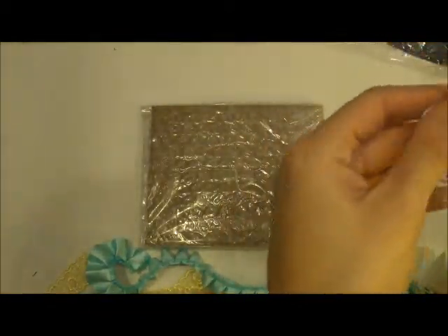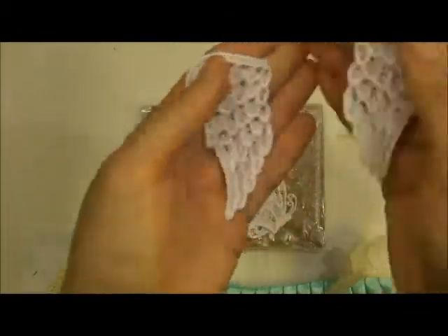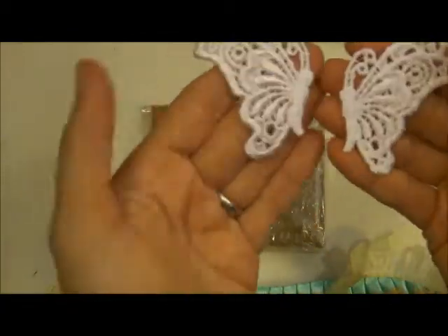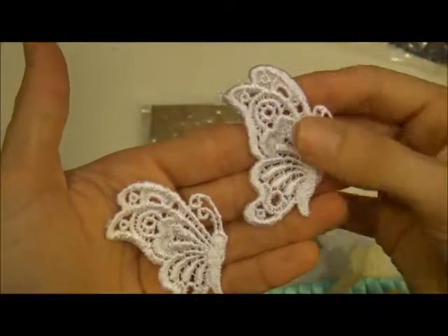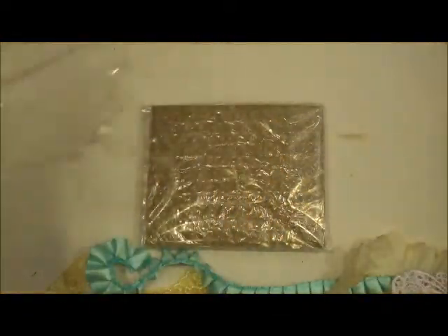And then of course I love Bev's appliques. I got these ones last time — these are the Angel Wings appliques, so pretty. You can see it's been three months since I've had them and I haven't been able to use them yet. And then this one is like a butterfly — really pretty. You can either use it as the full butterfly silhouette or just as wings. These are absolutely beautiful appliques.